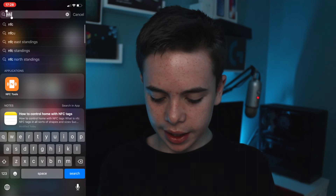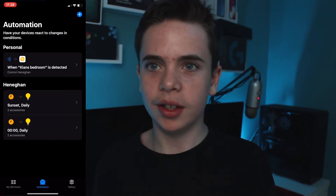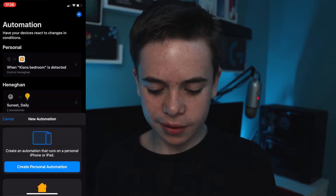I've got one more idea — putting an NFC tag by my mouse pad. While I'm gaming I like to have my lights on a certain mode so my setup looks really cool, but I still have to go on my phone to change them. If I could just tap the NFC tag, that would be really cool. So let's do that. We're just going to do the same thing again — open up Siri Shortcuts.